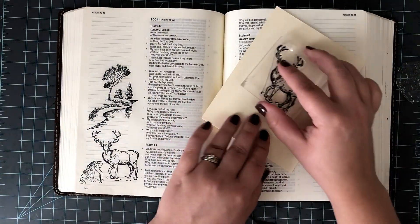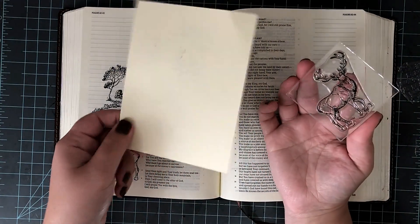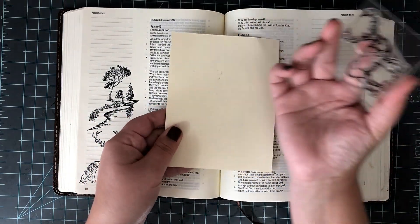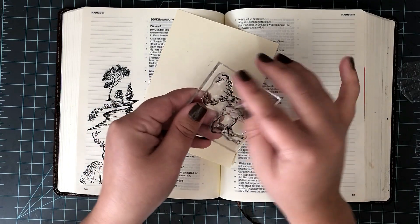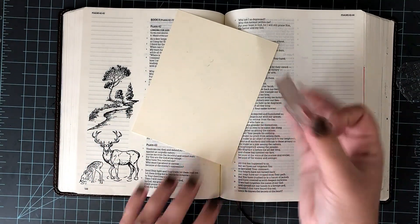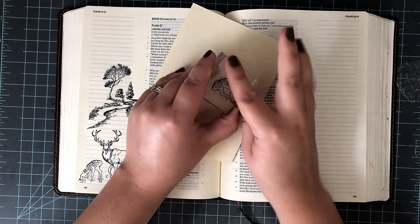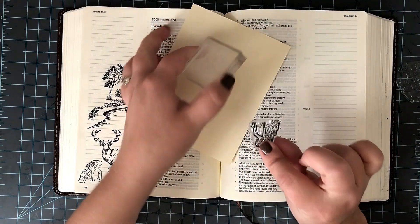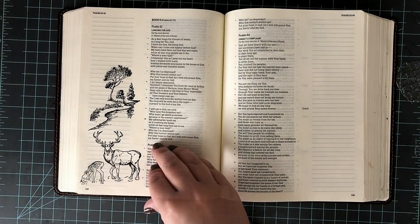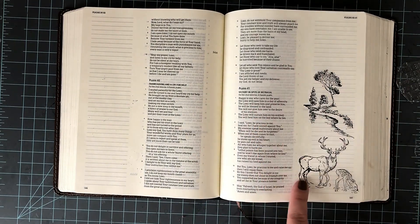I love this Catherine Pooler Midnight ink, but I want to mention that it does stain your stamps. I cleaned these stamps very, very well — you can see they're not leaving any transfer behind, but you can still see they're nice and black dyed on there. I mentioned this in my Catherine Pooler Midnight ink video showing what mediums it worked with, but I didn't show how much it stained the stamp, so I want to go ahead and keep that in here.